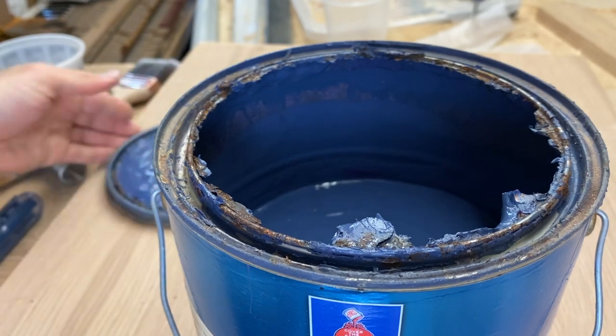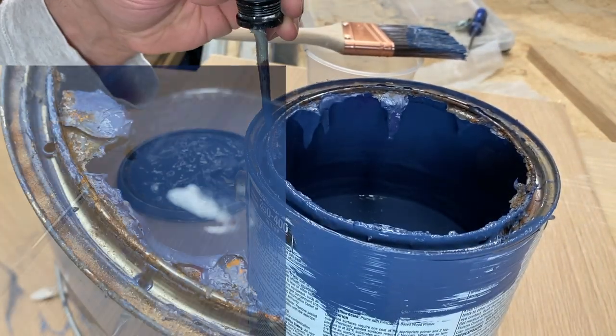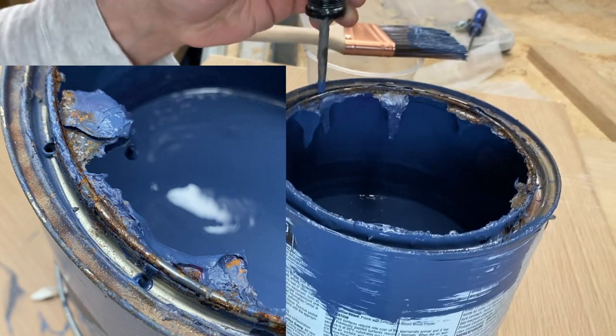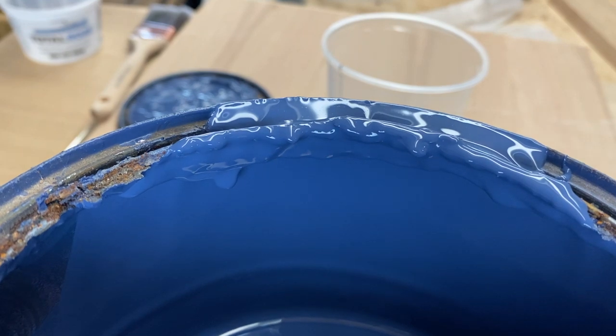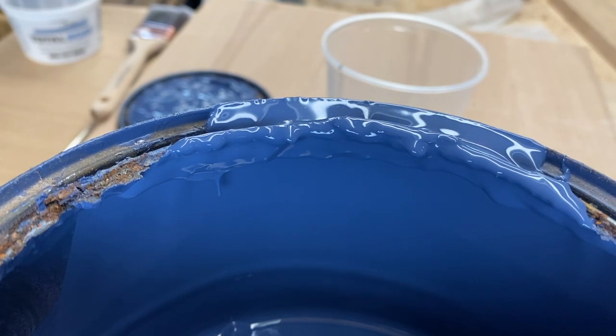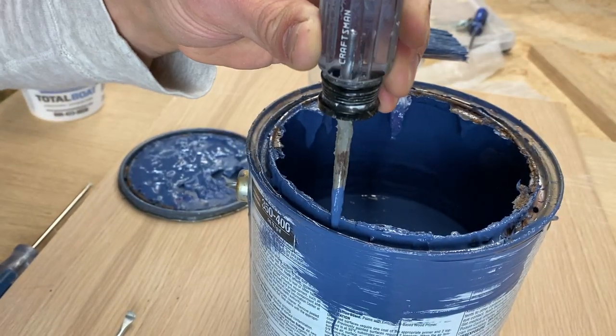I suggest spacing the holes approximately one to two inches apart from each other based upon the can size. And look at that — it drains perfectly into the can and you can avoid messes like this. Now that is one helpful tip!